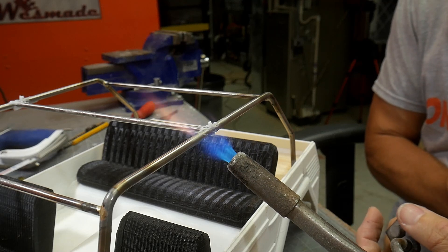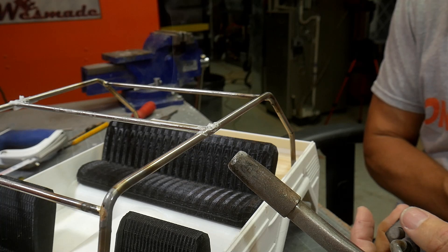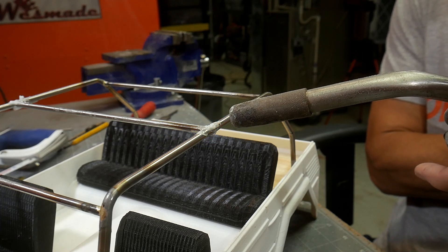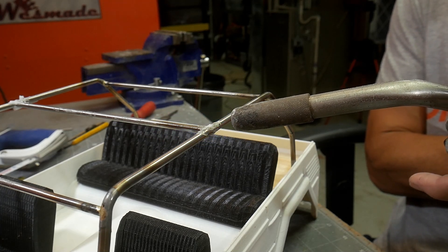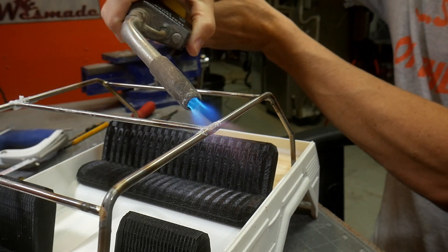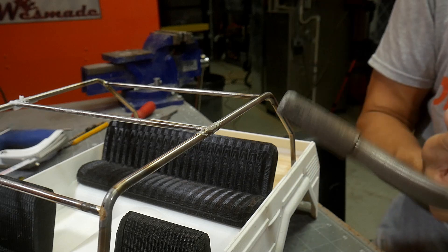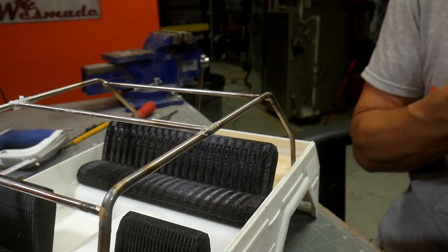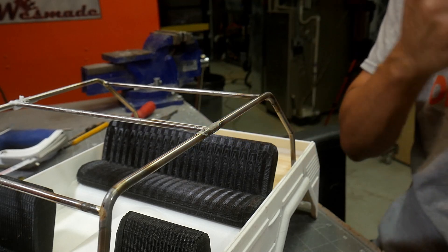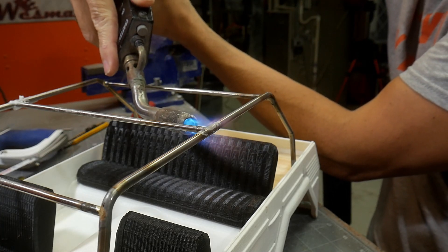These little torch heads have a pretty big flame but in general you can do most things. What you have to think about is order of operation. If you have a couple of joints coming together at the same spot, think about how to solder them all at once, because the heat flowing down the metal while heating one joint could cause a nearby joint to become molten again. If it's not being held in place, it has potential to fall loose.